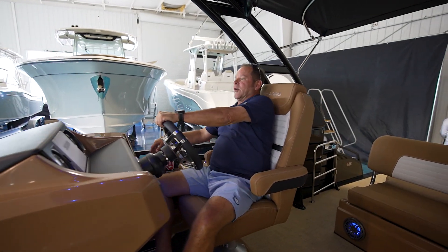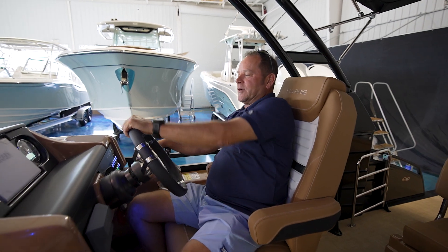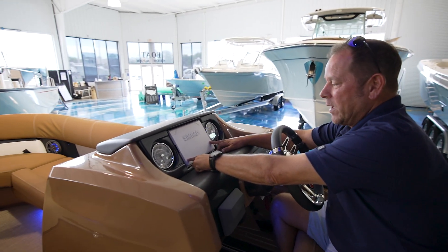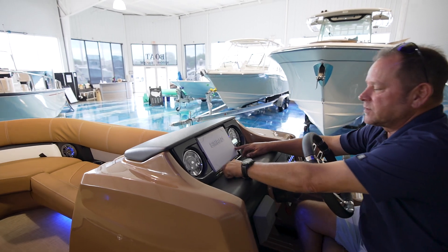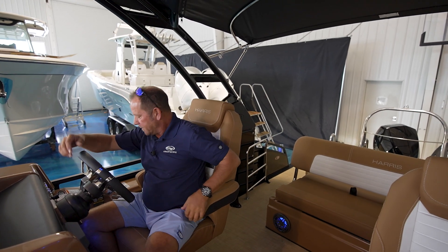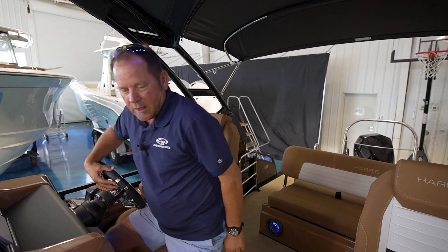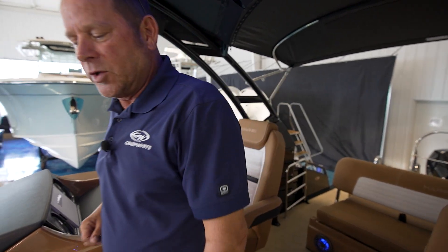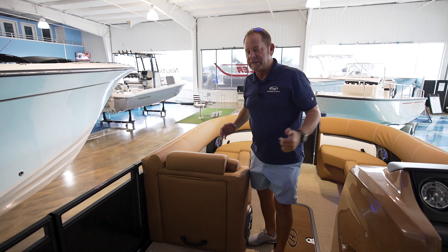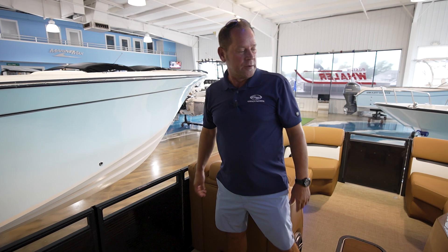You've got a Simrad 12-inch GPS sonar chart plotter with gauges and all your controls. Right here you have what they call a changing station — you simply lift this up and a curtain drops so someone can get in and change out of their bathing suit into regular clothes.